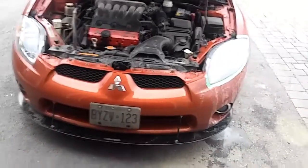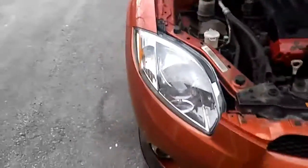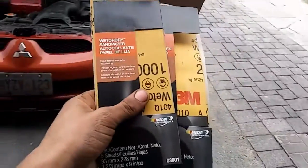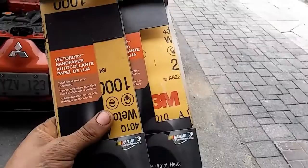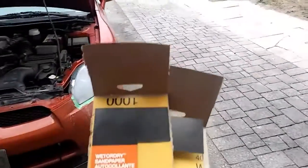Doing a little restoration on my headlights — this is the before, this is the after. All you're gonna need is this: McGuire's headlight restoration wax, and you're gonna need a 1000 grit and a 3000 grit wet sandpaper. You basically apply it, use a bottle of water, and spray it down.